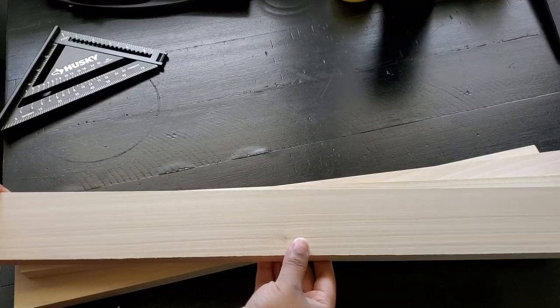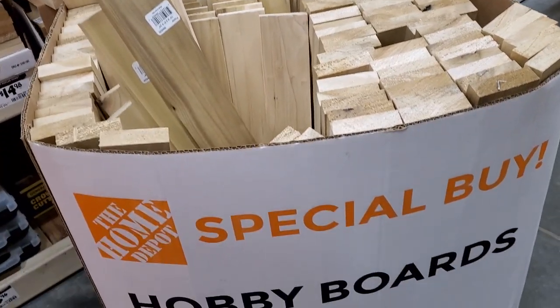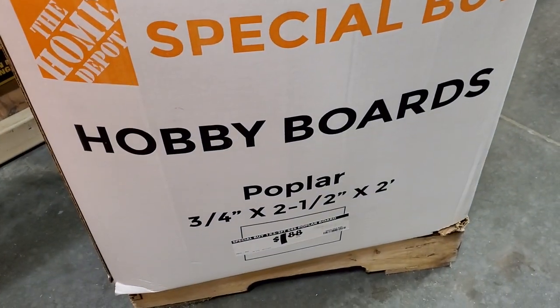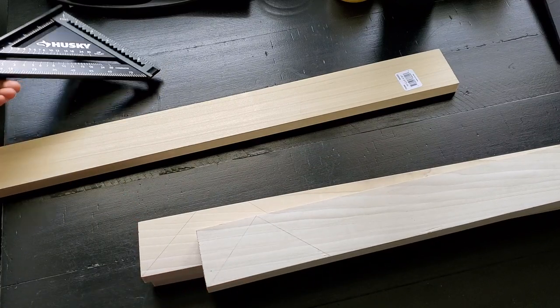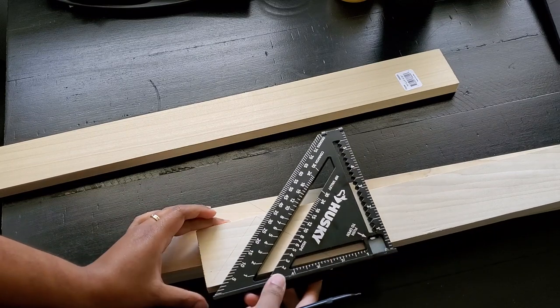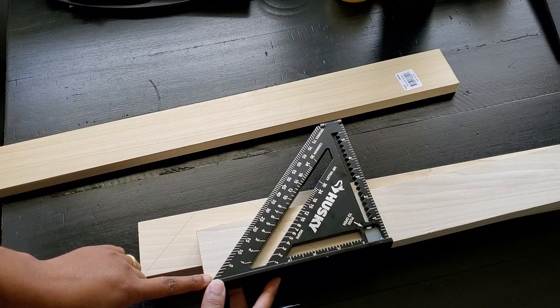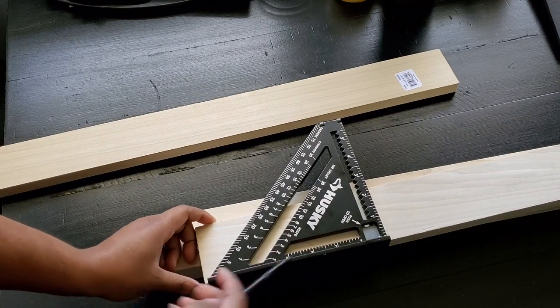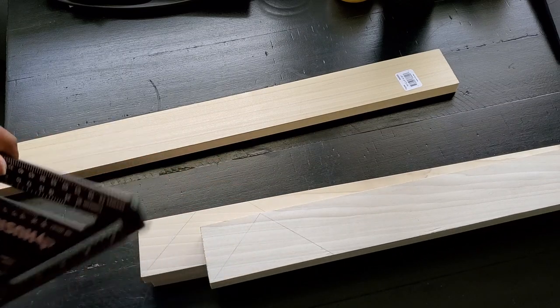This first one is very simple to make — you've probably seen it all over the place. You can use any width board that you like. I found these 1x3 poplar boards at Home Depot. The first piece we need is a triangle. I just took my square and used the angled side to draw a line on one side, then flipped it and drew the same angle on the other side to create a point.